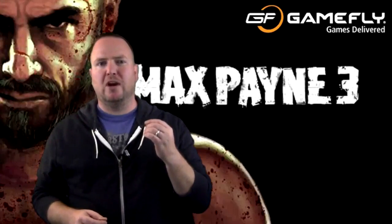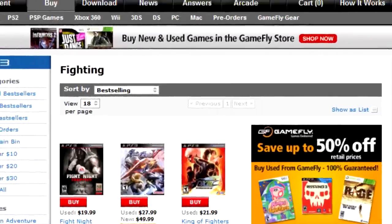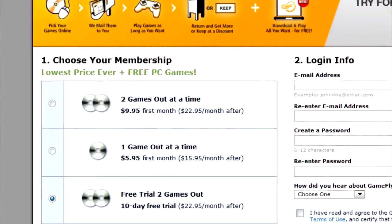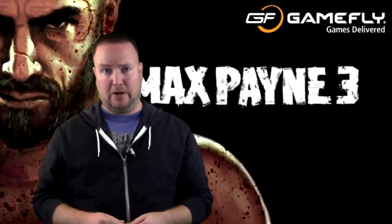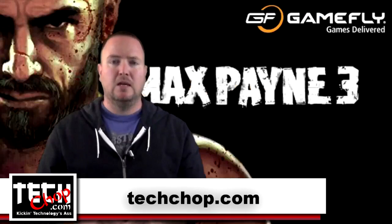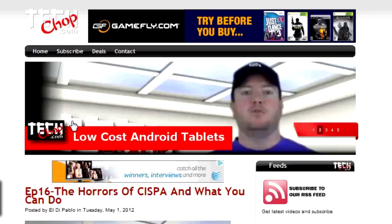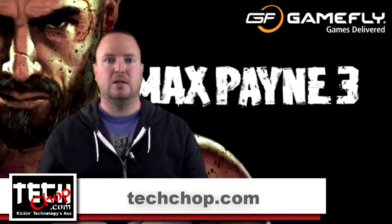You ever go to the store and buy a game, and 10 minutes into it you realize it's pretty much the worst game you've ever played? That will never happen with Gamefly. With Gamefly you can choose from over 8,000 titles and they ship right to your door. Play as long as you want and send them back when you're done. If you decide you like a game, you can opt to keep it for a discount, and Gamefly will even mail you the packaging. Packages start at the low price of only $5.95 per month for the first month, then it's only $15.95 per month after that. TechChop viewers can try it free for 10 days — just go to TechChop.com and click on the Gamefly banner at the top of the page to sign up for your free trial. Gamefly: never buy a bad game.